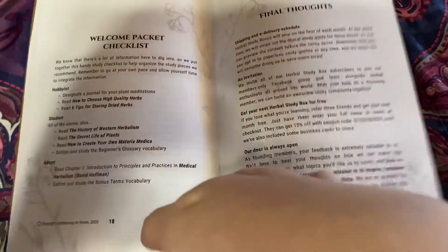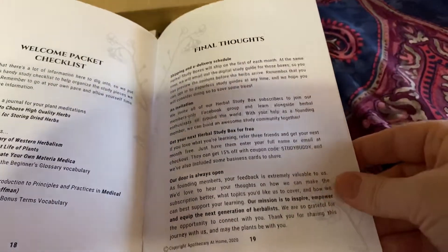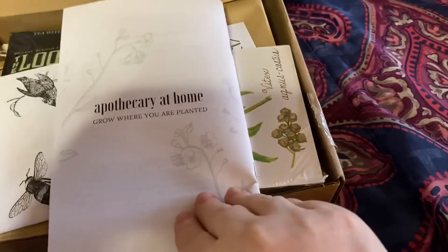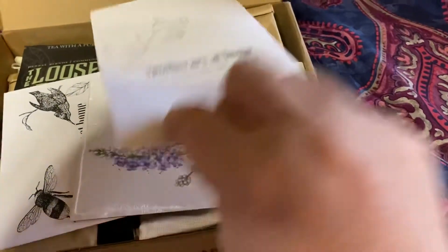They have a checklist for each of the three different levels of study, whether you're a hobbyist, a student, or adept, and then some final thoughts. So that is really, really handy to have in your first box.